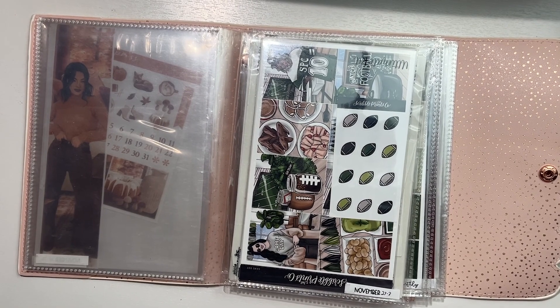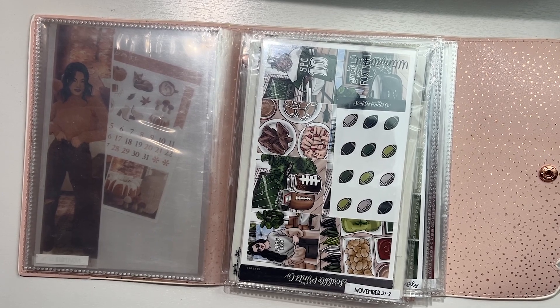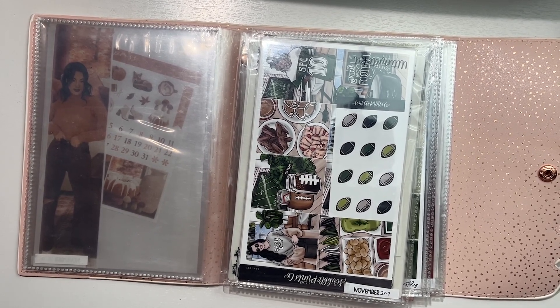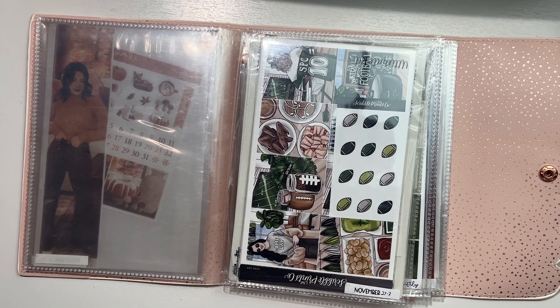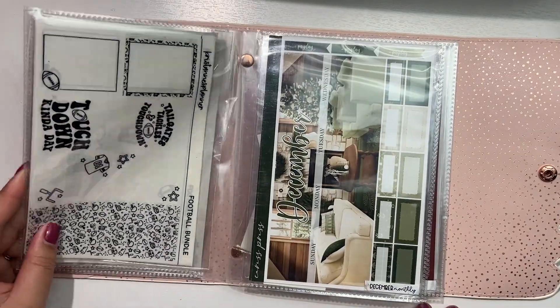So for the week of November 27th through December 3rd, I am using this Game Day kit with some black foil — for the Commanders game, who will probably lose.